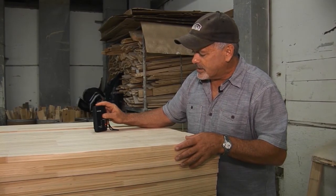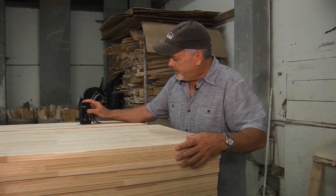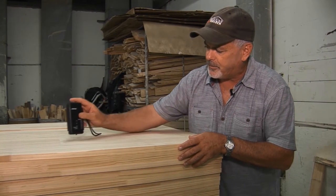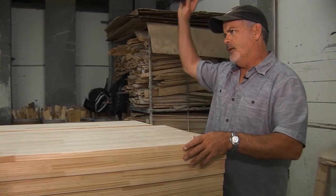As long as the moisture content is under 12, this is a 10. As long as it's under 12, it is ready to go. I didn't press it down right — 10. All right, load them up.